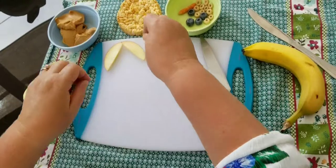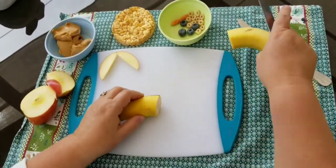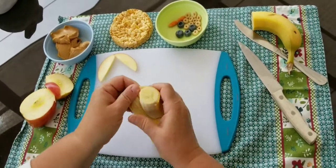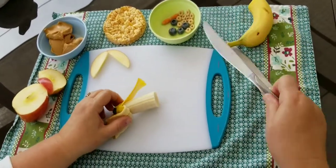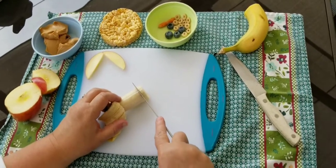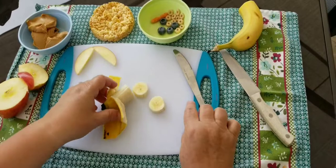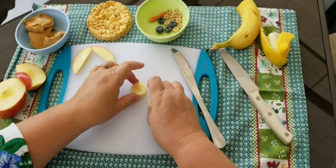We're going to set our apple aside, and we're also going to need two slices of banana. So I'm going to take the peel off — these are going to form the owl's eyes. You can take your table knife or plastic knife and cut two pieces of banana to make the owl's two eyes. We're going to have a lot of fruit to eat later!